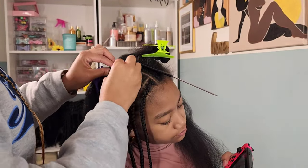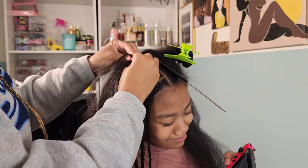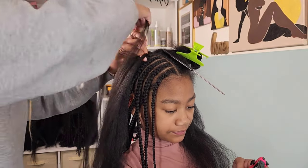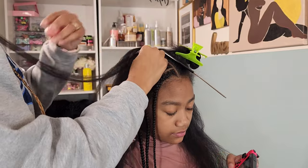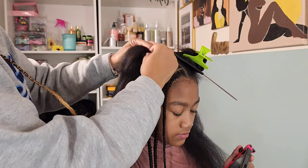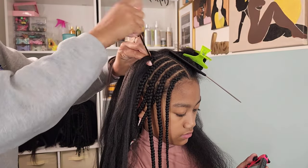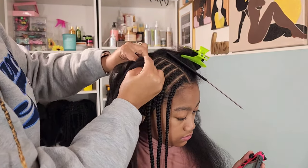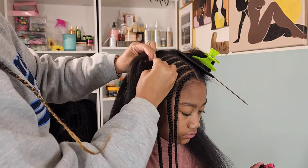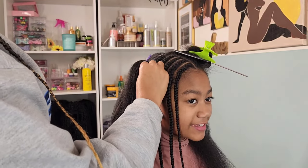I'm finishing off the braids at the top with a middle part for this style. I was debating between a middle part and a side part, but felt the middle part was better because she wouldn't have to worry about hair swinging in her face — it gives her an even, clear space on both sides. My children have all this hair but they hate when it falls in their face and they're constantly pushing it away.